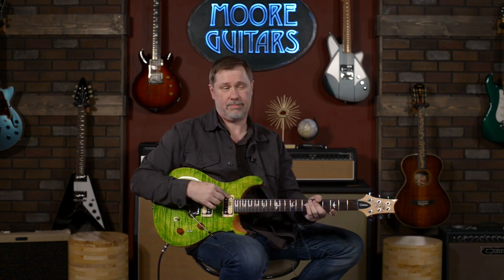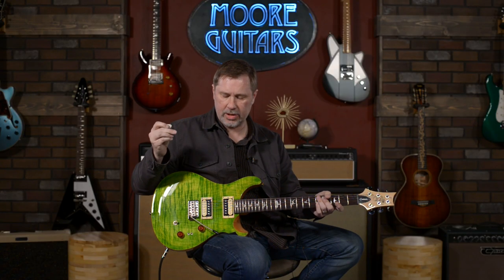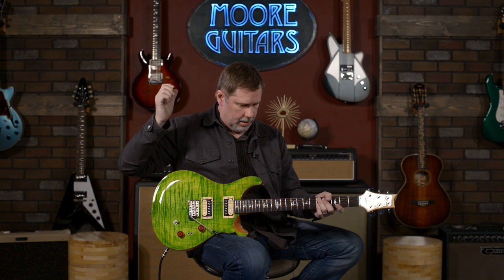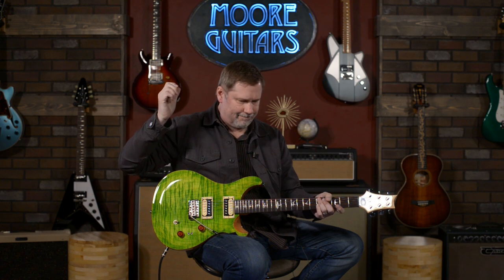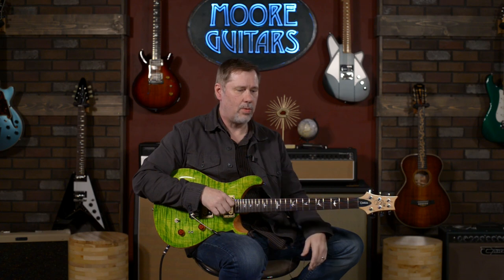If you had been here in the last 10 minutes, you would know why that's quite an accomplishment for me. This is the 2021 Custom 24.